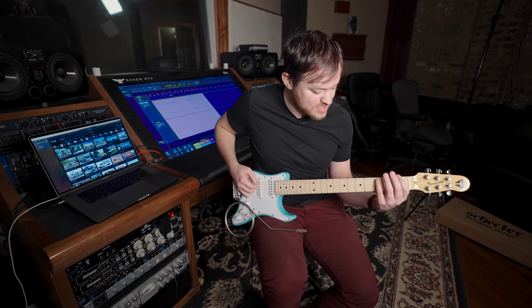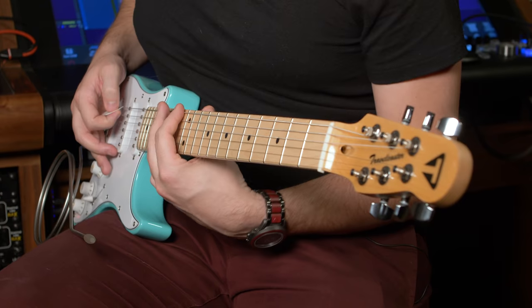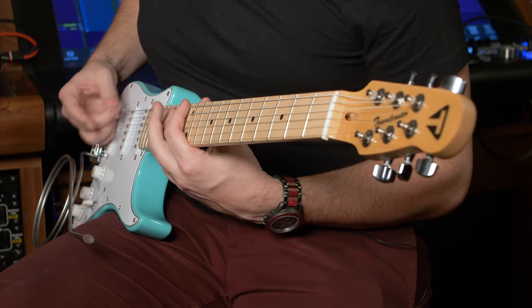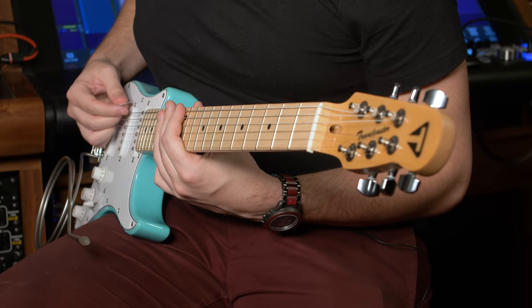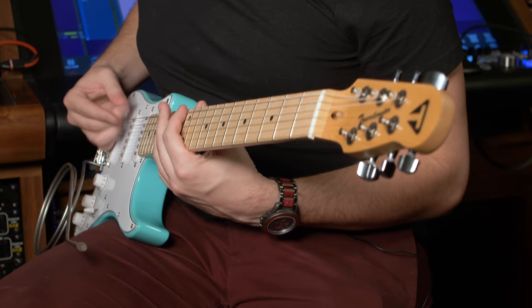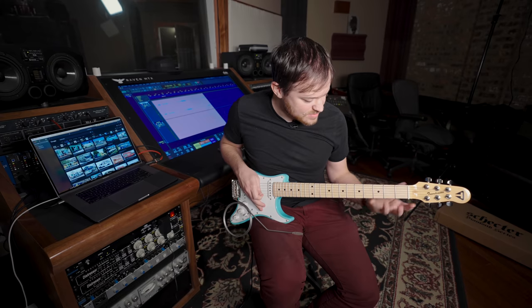Now we're just going to take those same two power chords that we started with, bring them up an octave, and we're just going from the 13th power chord — just two notes — to the 12th in this rhythm. Palm muted.